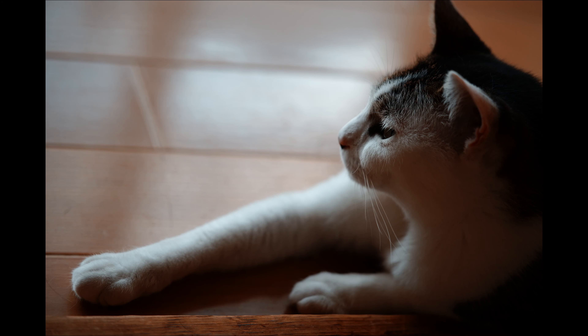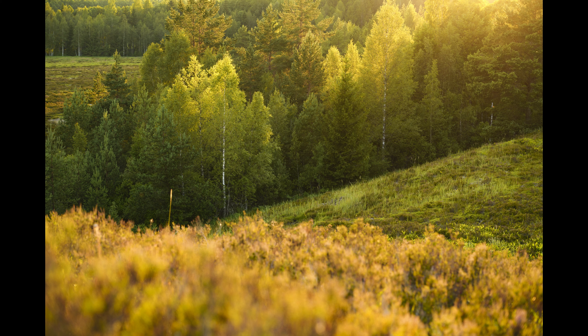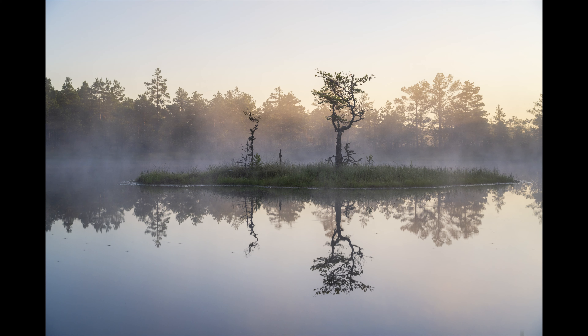The Sigma 28 to 105 millimeter f2.8 DG DN Art combines a focal range up to 105 millimeter with a bright f2.8 aperture, making it an exceptional all-round choice for both stills and video.